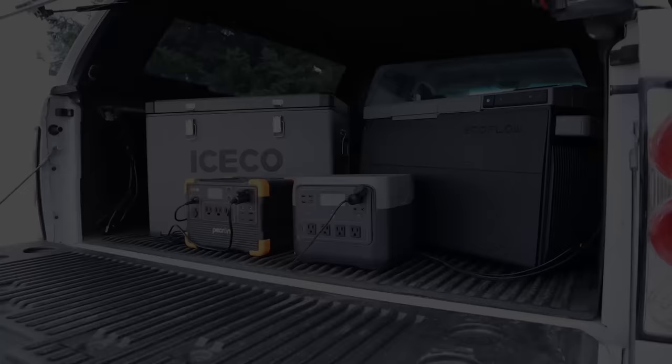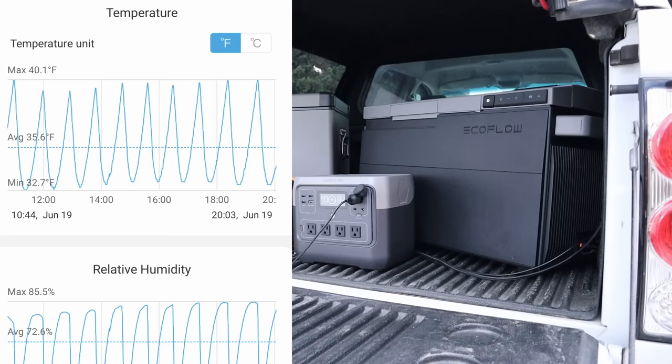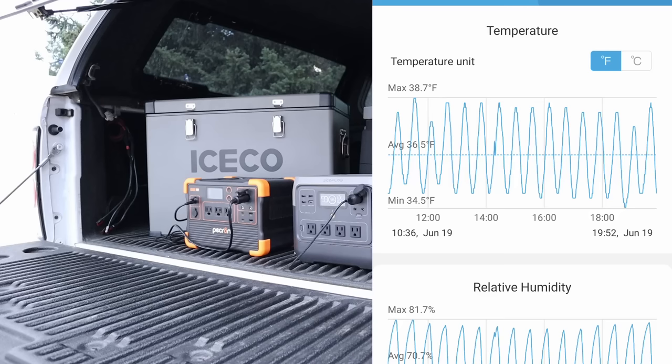Inside each fridge I have a wireless Bluetooth thermometer to track the actual temperature versus the 36-degree set point. Looking at the EcoFlow Glacier's graph: the maximum was 40.1°F, the minimum was 32.7°F — a spread of about 8 degrees — with an average of 35.6°F. The Iceco VL45 had a maximum of 38.7°F, a minimum of 34.5°F — a spread of about 4 degrees — and an average of 36.5°F. So the Iceco VL45 has a more accurate and tighter temperature range relative to the set point.